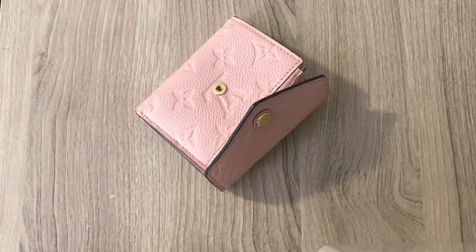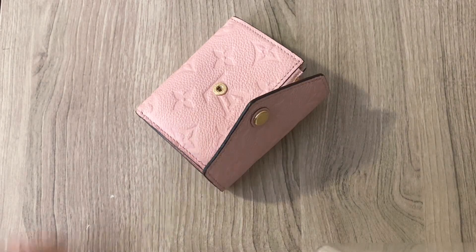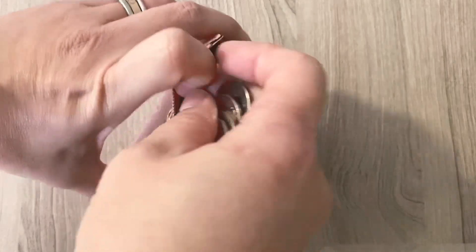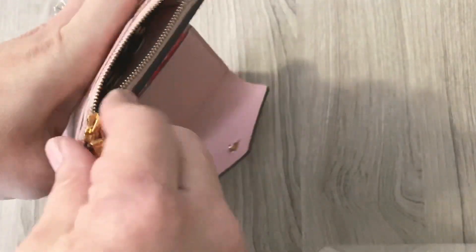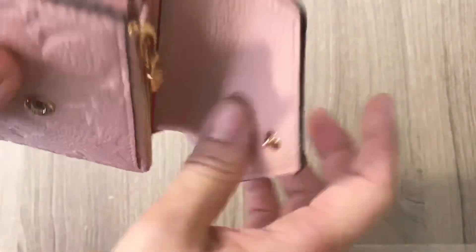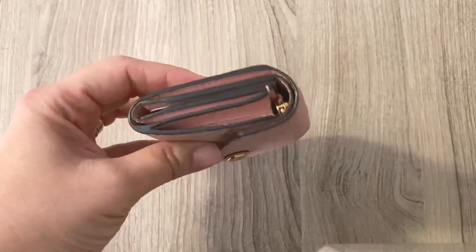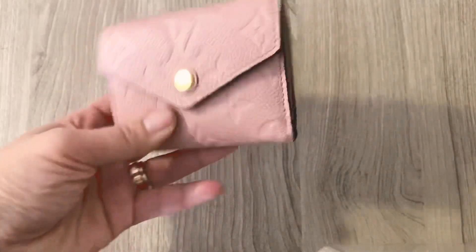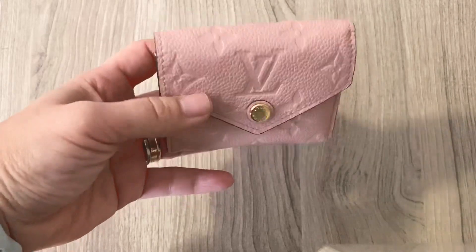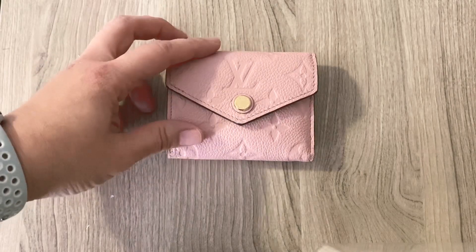And then finally, I'm going to take some coins out and show you what it looks like with coins inside of here. You can put a lot of coins in here, close it up, and it didn't bulk up — it still looks about the same as it did before. I put all these cards and cash and coins inside of it. That's why I love it, because it is so compact.